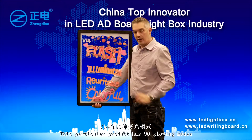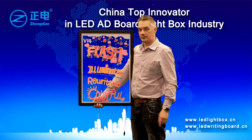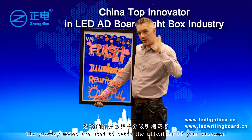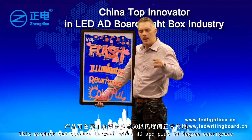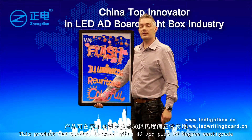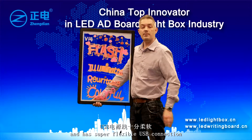This product has 90 glowing modes, which are used to catch the attention of your customer. It can operate between minus 40 and plus 50 degrees centigrade, and features a super flexible USB connection.